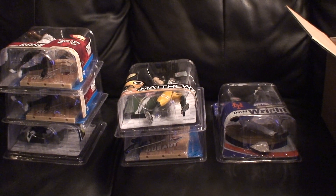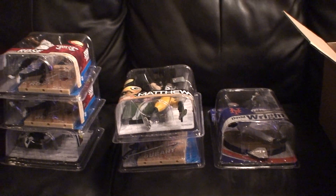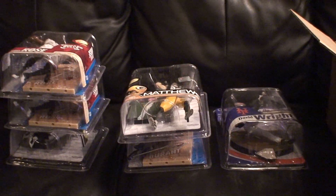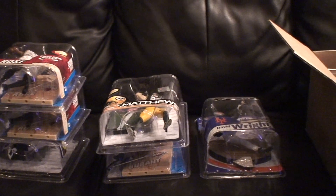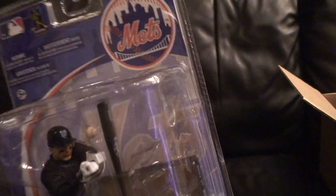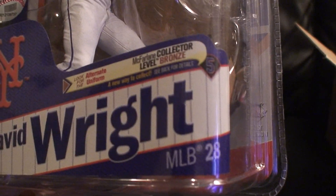What's up everybody, this is McCree A coming at you with another video. I have another McFarlane sports pick update, so I'm going to go ahead and get started here.